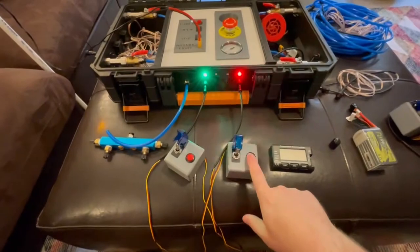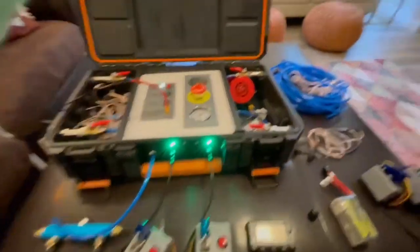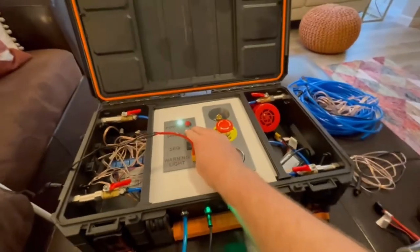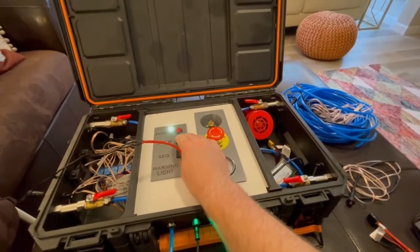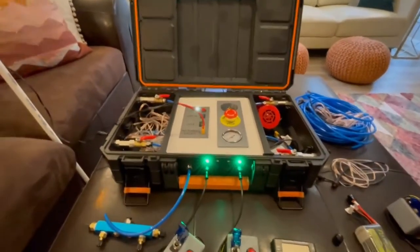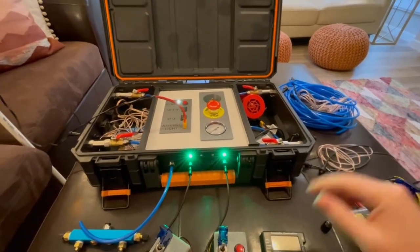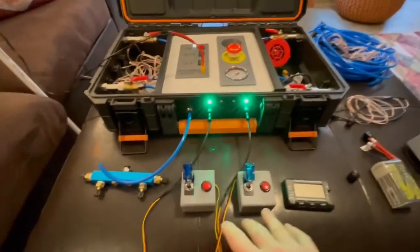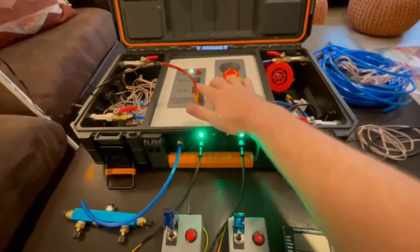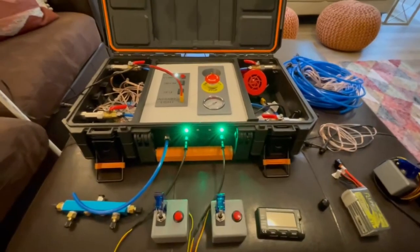If you press either one of the launch buttons individually it isn't going to launch. I have the siren disabled to demonstrate — it's very loud and it draws a lot of power too, so we may want to leave that off at times.